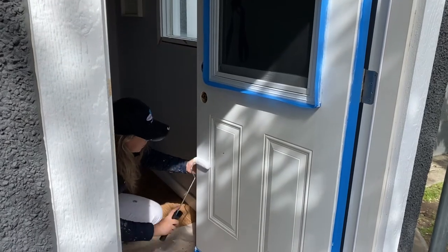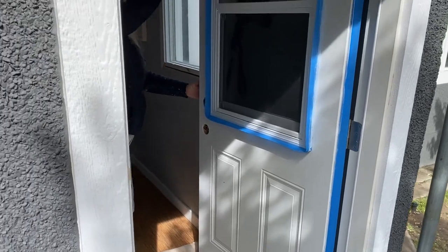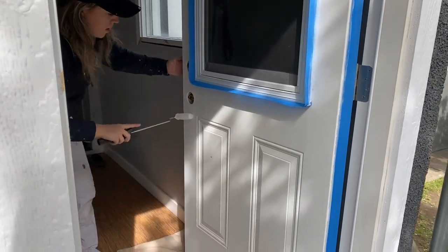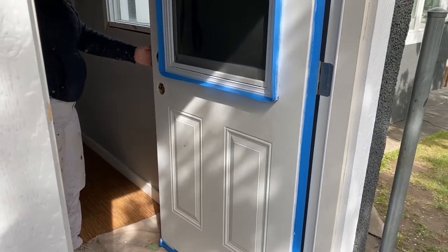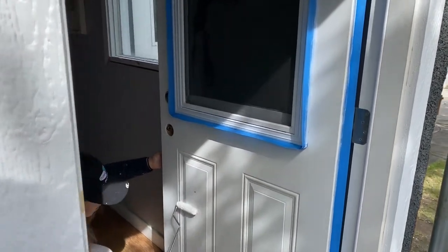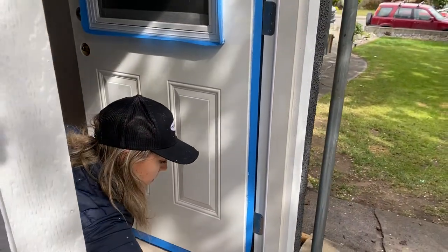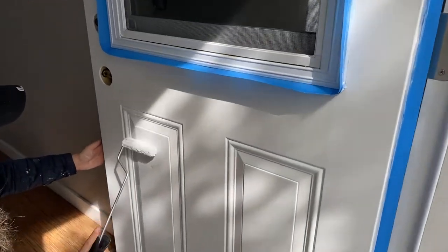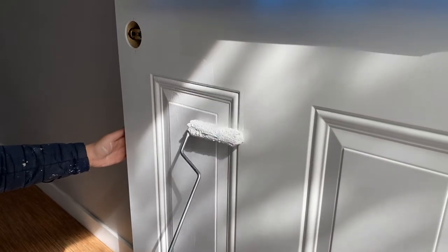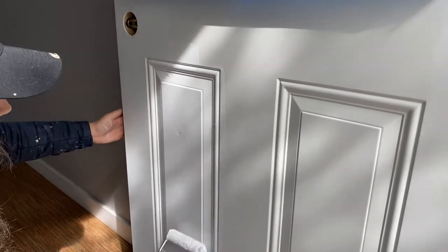Always be cautious of paint that might be on your hands so you're not getting it on the other side of the door. Use long strokes to even it out — a little hard to see since it's white on white, but that's okay. These panels are pretty thin, and because they're thin we can pretty much use the whiz roller to get the paint in there, fill it all in, and then smooth it out. If it were a deeper or thicker panel, you'd want to use a brush in there first and then roll it out.